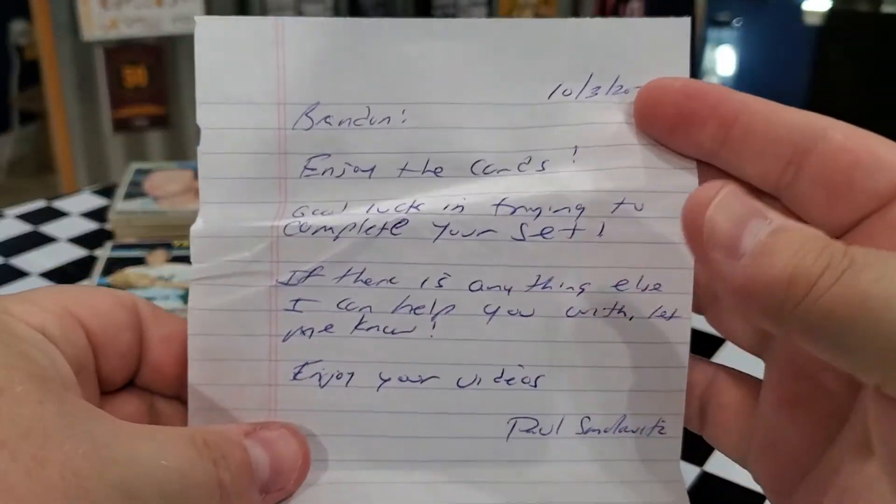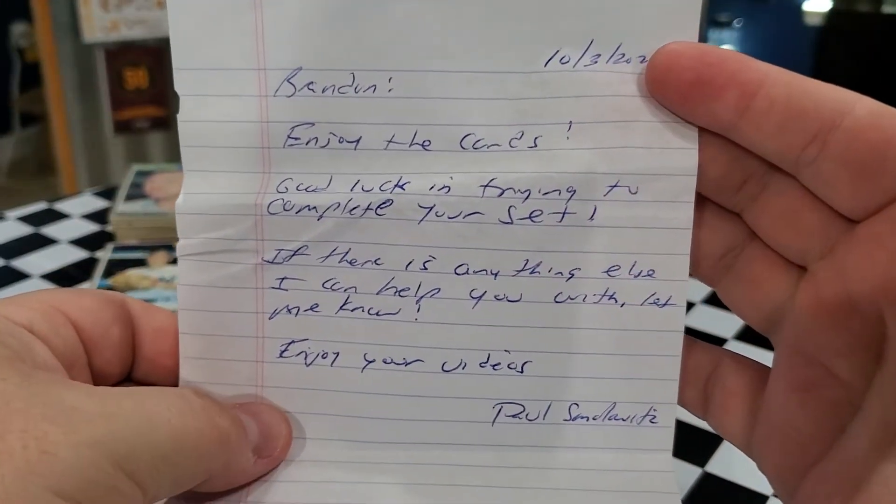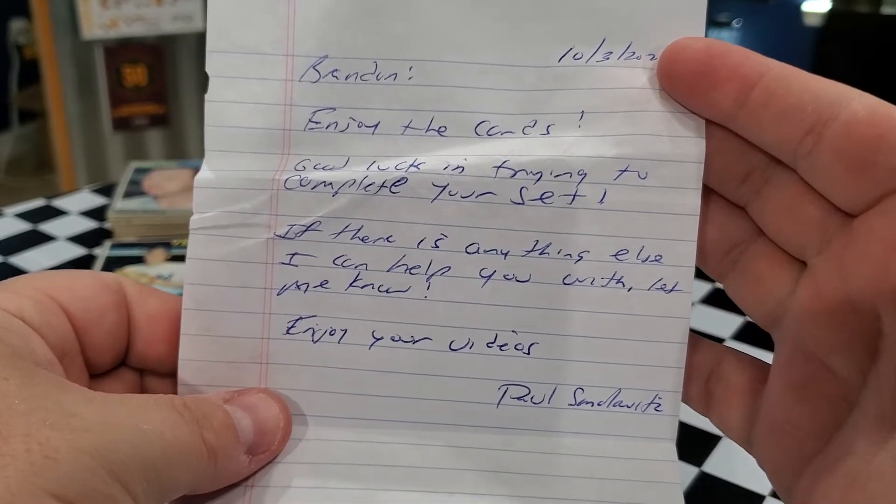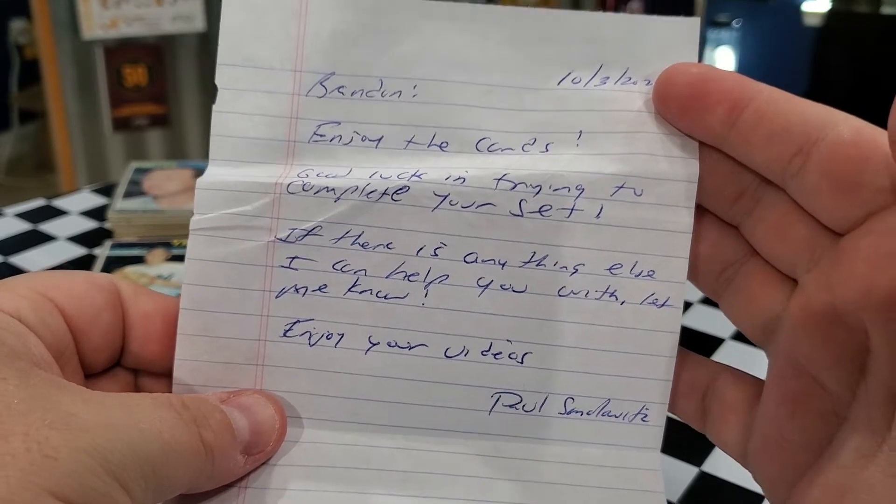So we got a note. It says: "Brandon, enjoy the cards. Good luck in trying to complete your set. If there's anything else I can help you with, let me know. Enjoy your videos, Paul."